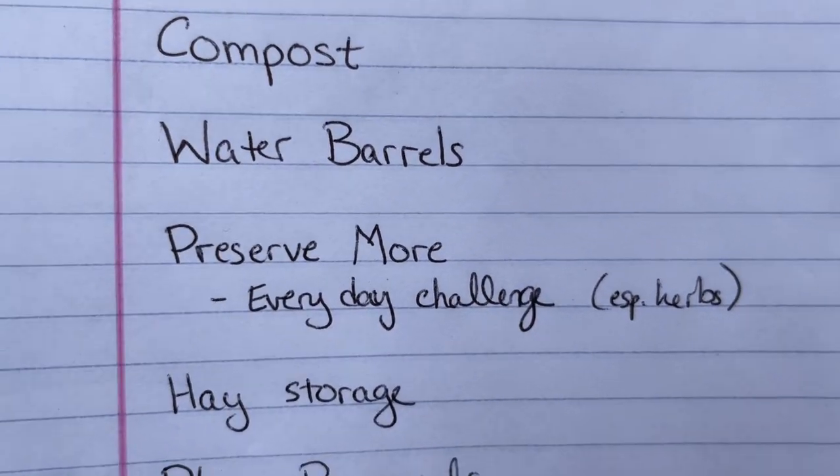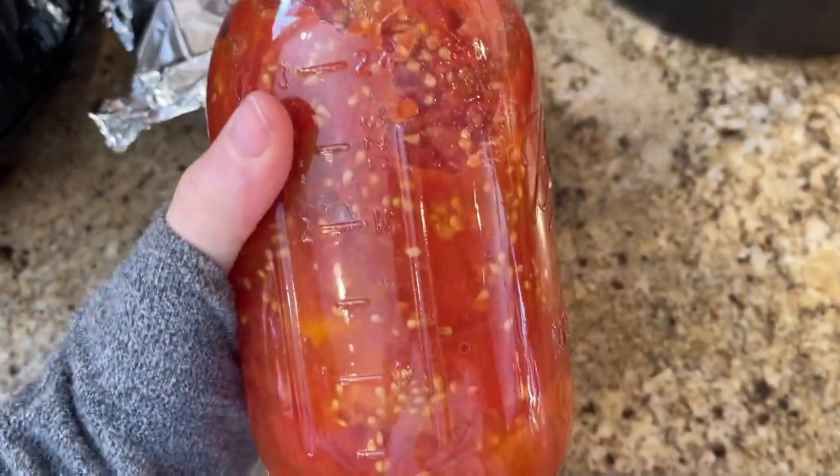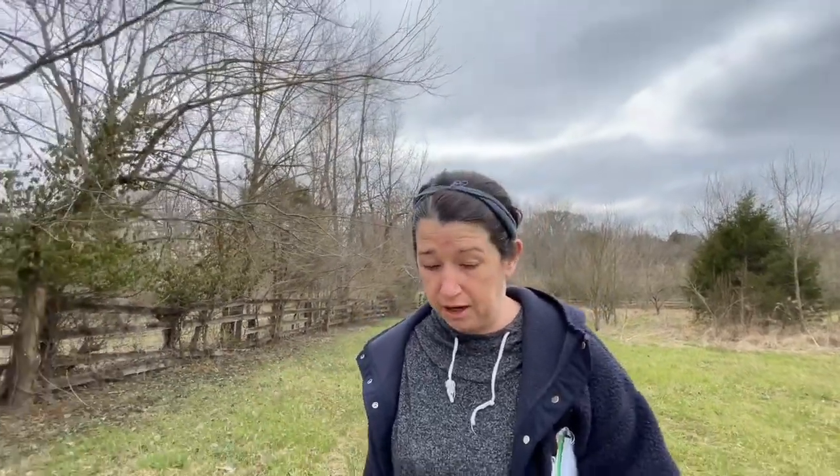Last but definitely not least: preserve more. A big goal is to just preserve a lot more. We have a deep pantry in our basement and a lot of it is store-bought — I want to replace it as we use it with homemade, homegrown stuff. This is the first year I did pressure canning, so I'll be doing more of that. There are some YouTube challenges of doing something every day for a month that I want to try. Really focusing on preserving everything we grow so we can become self-sustainable — that would be great.